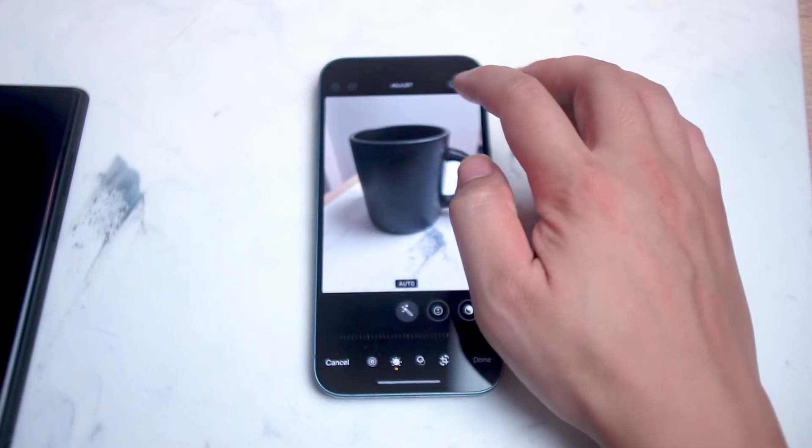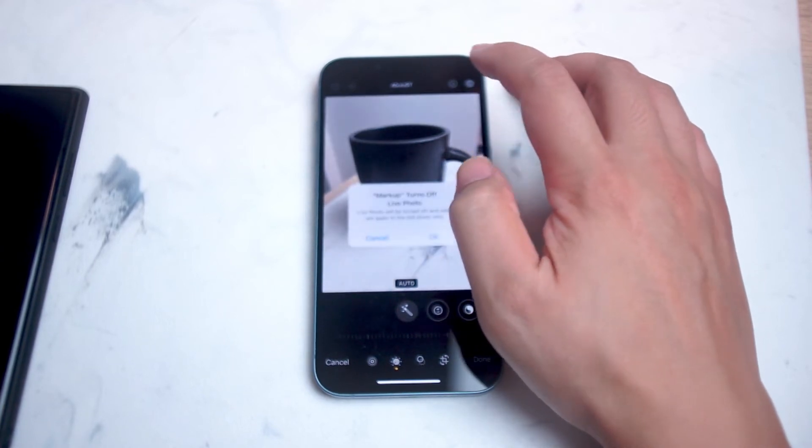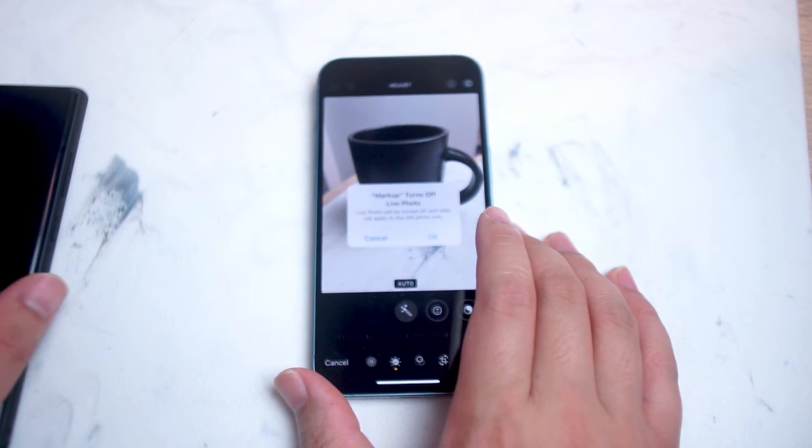After you hit Edit, you want to look for the Markup button. If you hit the Markup button, you'll be prompted to turn off Live Photos if Live Photos is turned on.